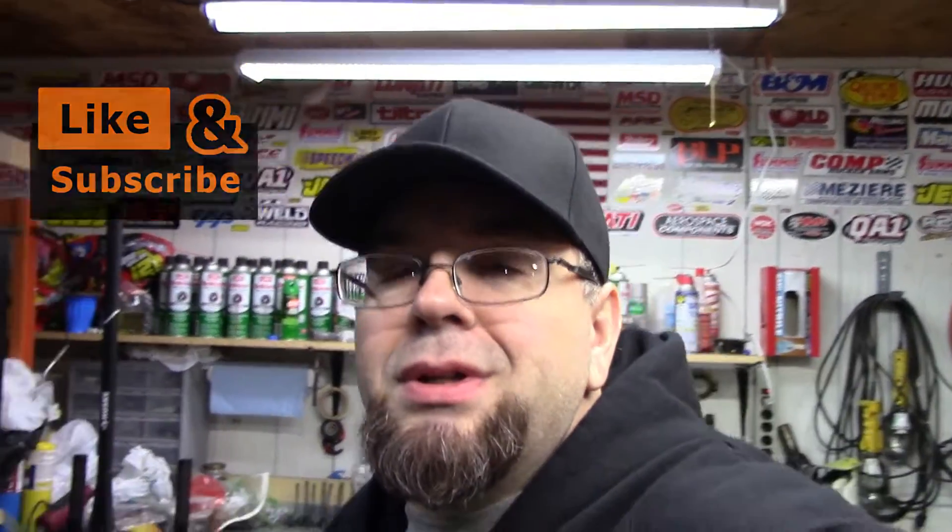Let's wrap this up. Hope this was helpful. Thanks for watching, thanks for subscribing, leave a comment. Keep it real. I'm more annoyed about the Edelbrock intakes because everyone already knows Speedmaster has quality issues. See you soon.